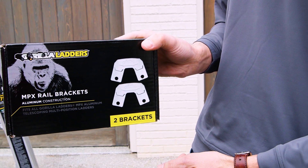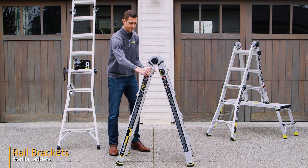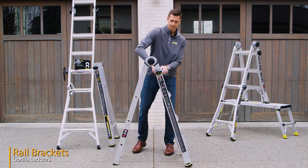These rail brackets are used to safely convert a Gorilla Ladder's multi-position ladder into trestles in the scaffold mode. Simply remove the outer legs from the multi-position ladder by sliding them all the way down and off.